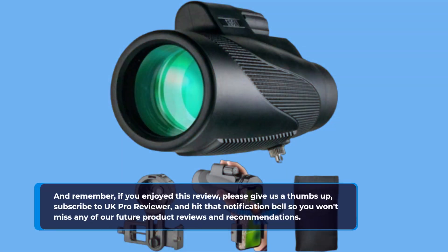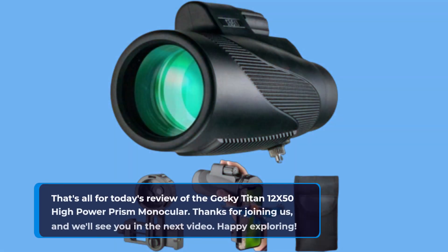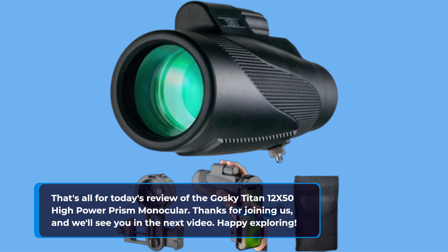In conclusion, the Goski Titan 12X50 High Power Prism Monocular with Smartphone Adapter is undoubtedly one of the best mini monoculars available on the market. Its combination of high-quality optics, smartphone compatibility, and rugged design make it a must-have for any outdoor enthusiast. Whether you're bird-watching, hiking, or just exploring the world around you, the Titan has got your back.